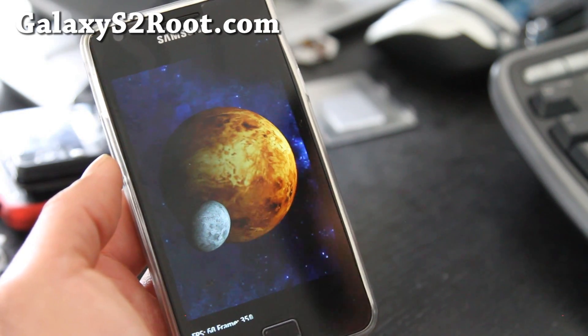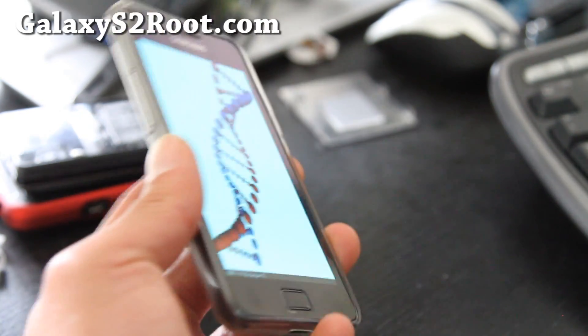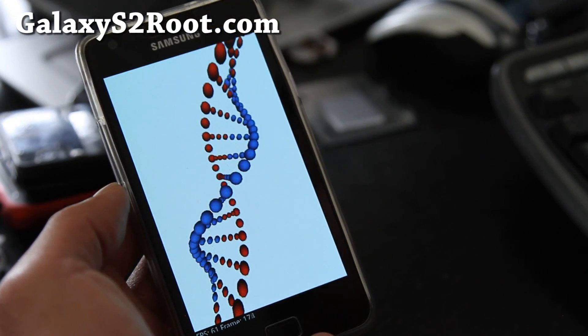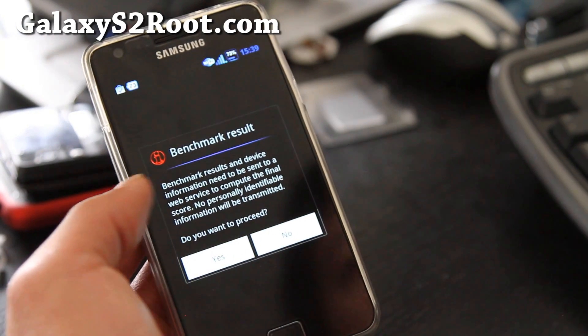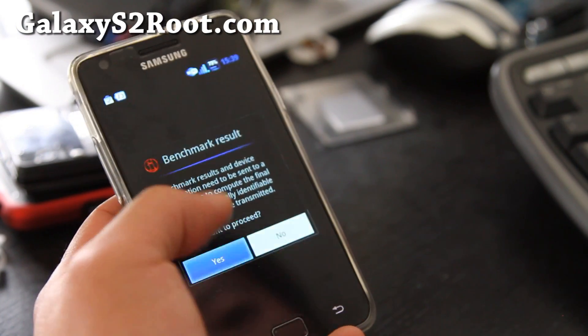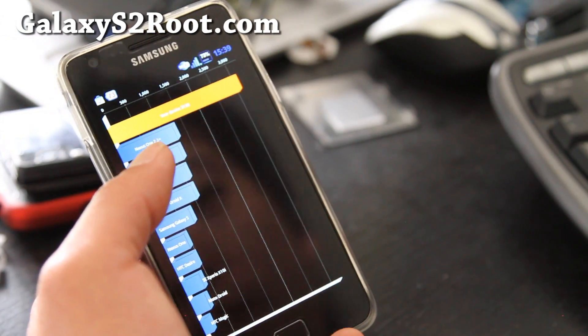I kind of like this and it's a really, really good ROM I think. Everything is running fast. I was using Titanium Backup to restore some of the apps and it was running really fast.